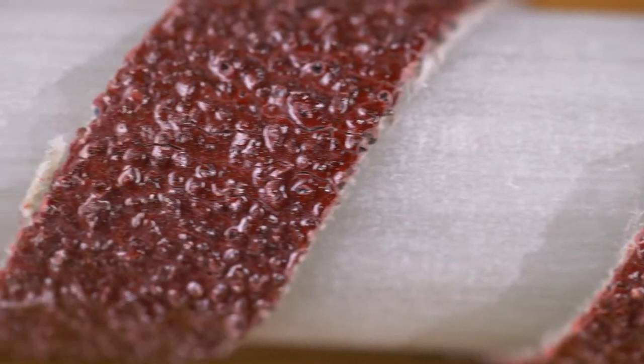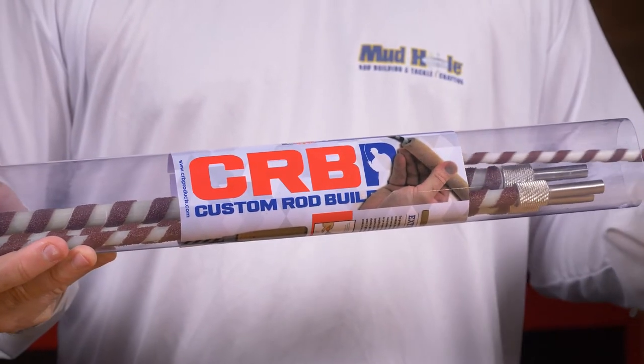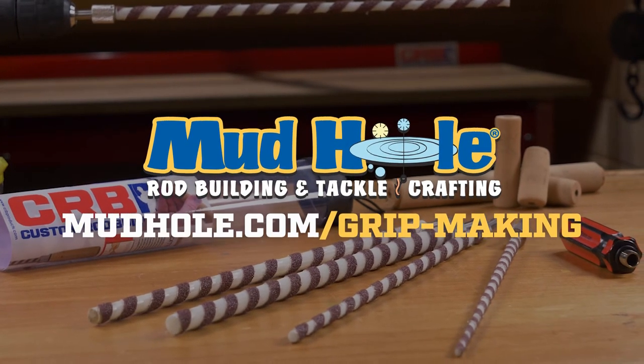The Xtreme Reamer Set comes standard with a 50 grit abrasive. You can get them individually or bundle all four sizes and save. Available now at mudhole.com/gripping.